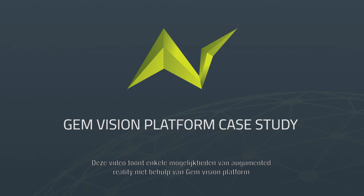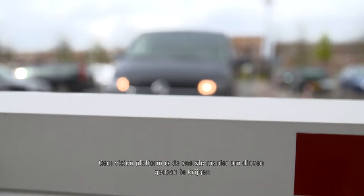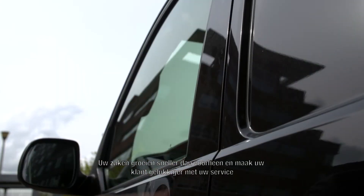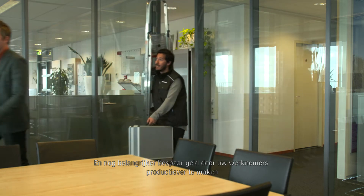This video will showcase some of the possibilities of augmented reality using JamVision Platform, developed by AR Development Company. JamVision Platform is the fastest way to get things done, make your business grow faster than before, and make your customers happier with your service. And more importantly, save money by making your employees more productive.